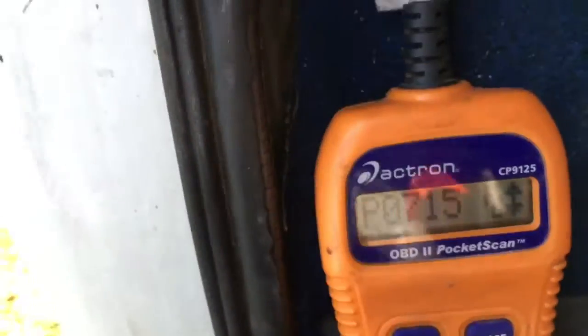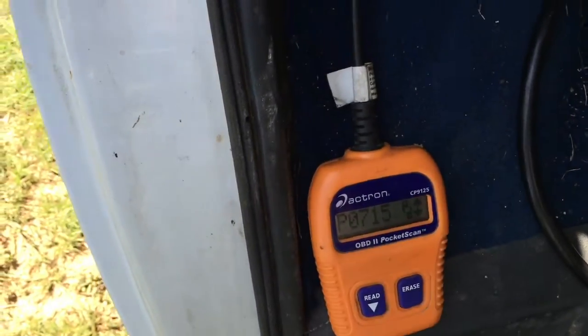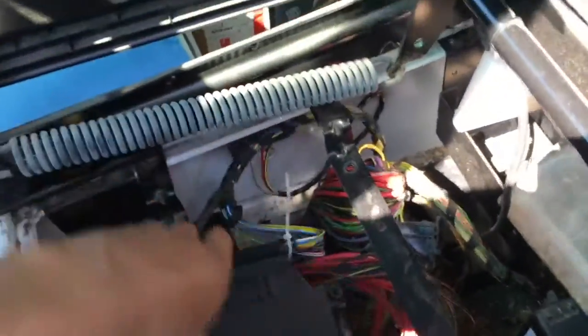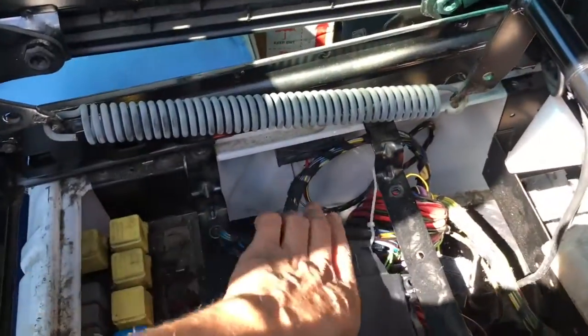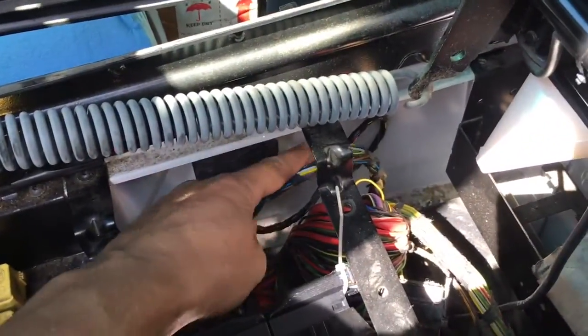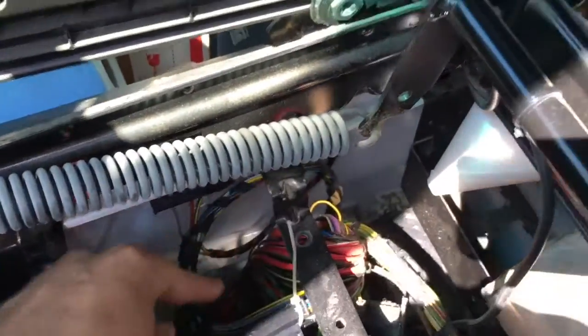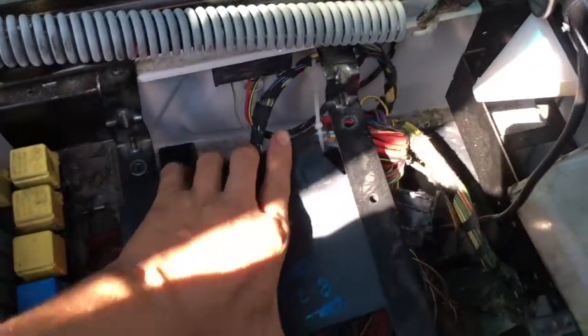P0715. Goodness, this code made me sit in Austin, Texas for three weeks. Supposedly it's the transmission control module — this guy right here. Some people say what happens is it magnets the oil from the transmission all the way to the TCM. It's crazy, but whatever.